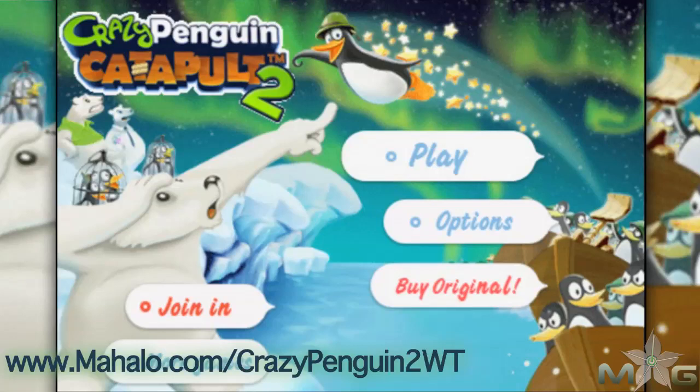Hey guys, Wally here with Mahalo Games, and I've got an educational video on how to beat the game Crazy Penguin Catapult 2 for the iPhone. This game is also playable on the iPad and iPod Touch. For more videos in this series, head over to www.mahalo.com/crazypenguin2wt.